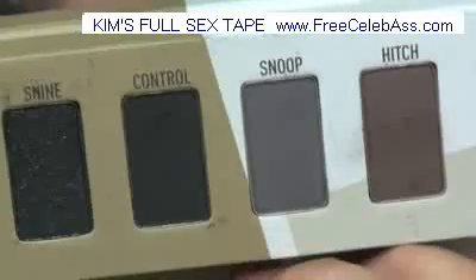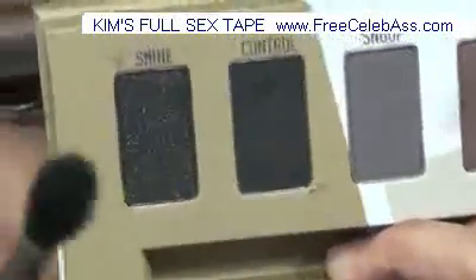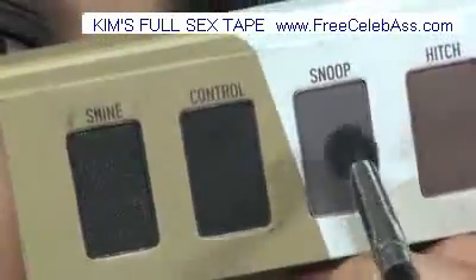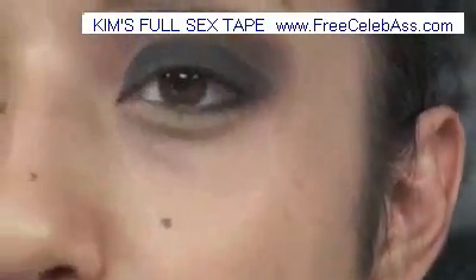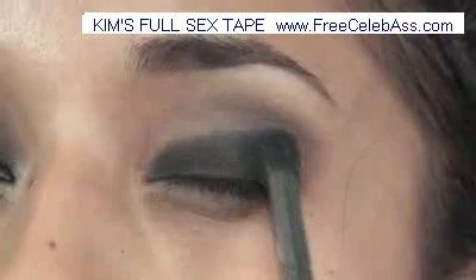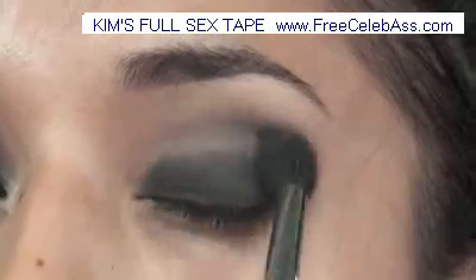Next I took Snoop, which is kind of like a black and brown mix — it looks grayish. I'm going to take another blending brush, the Sigma 224, which is just a blending brush. I don't want to overdo the brown, but I want a gradual change of color. So I'm just taking this grayish black-brown and blending out the very obvious black line. Just take Snoop and mix it in with Hitch, which is the first color, and really buff it out.